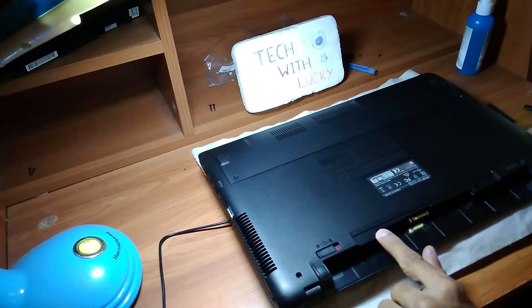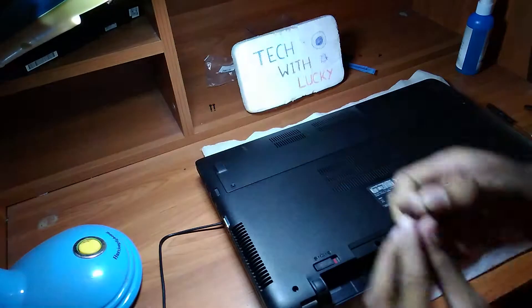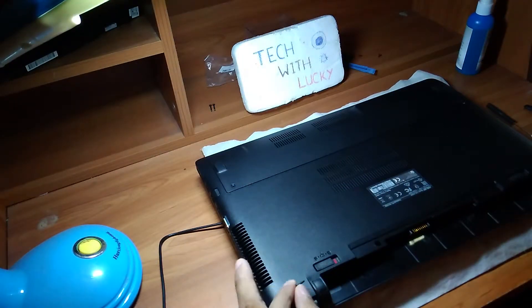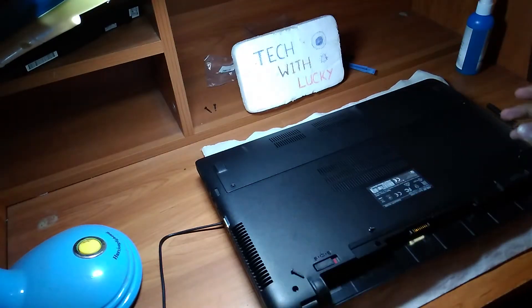Then, we have to remove the screws from here, here, here, here, and also here and here. I already took off the screws — here they are.